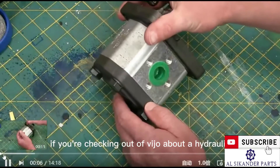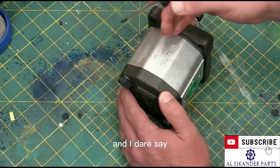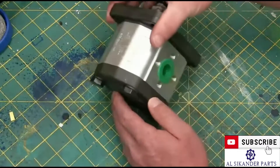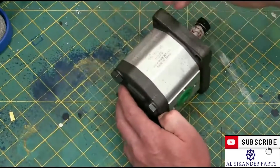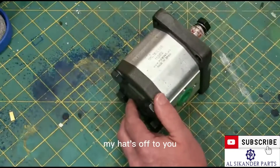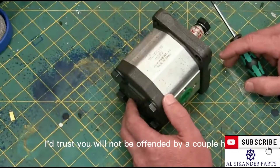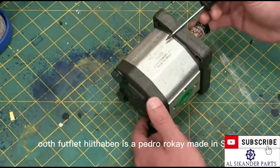Gentlemen, welcome back to the shop — and I dare say, the odd lady — because if you're checking out a video about a hydraulic gear pump, chances are you can roll your own cigarettes and kickstart a Harley. My hat's off to you. As such, I trust you will not be offended by a couple of F-bombs and the odd dick joke.